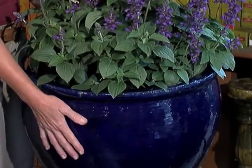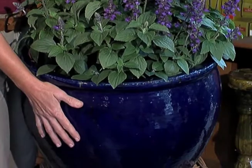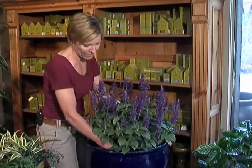Many of you may already have a beautiful ceramic container like this — it's quite heavy. Let me show you an option so that you don't have to continually take it inside and out for planting, and that is a self-watering container. We've taken this beautiful salvia and put it into this self-watering pot — slip it right in there and you're done. Completely easy.